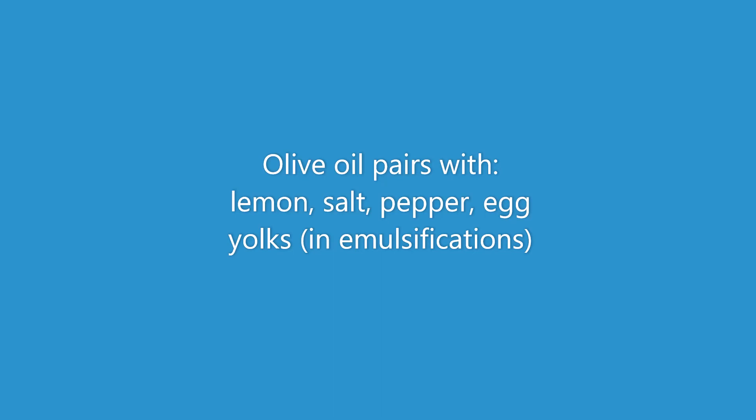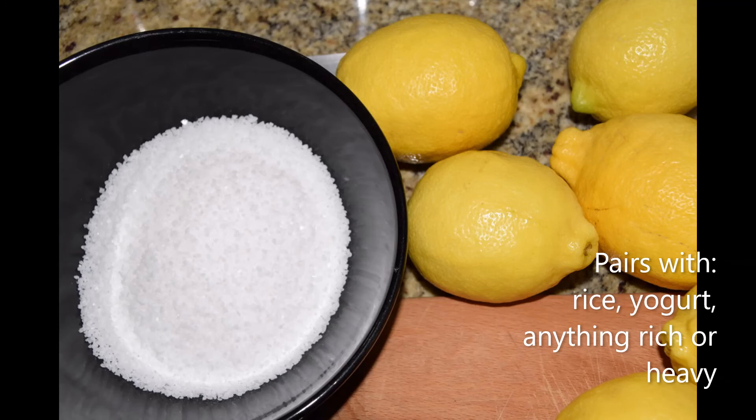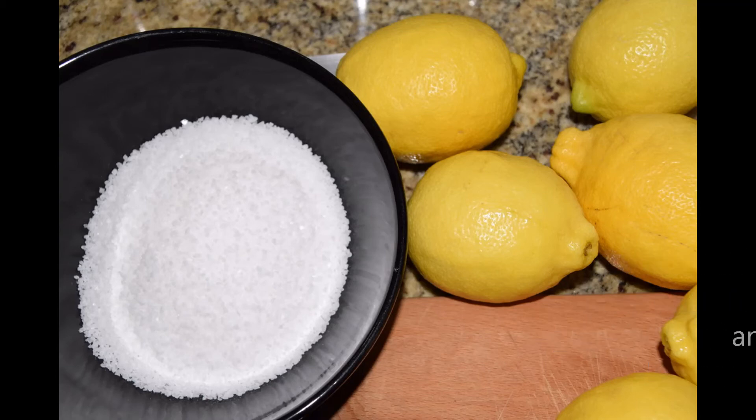Next up we have lemon. A lot of times you're just going to be squeezing the lemon juice over foods to brighten them up. Personally, I find myself using lemon almost every day. Occasionally I'll even zest some lemon over foods for an even more lemony flavor. This ingredient pairs well with rice, yogurt, tomatoes, and anything that is on the richer side.